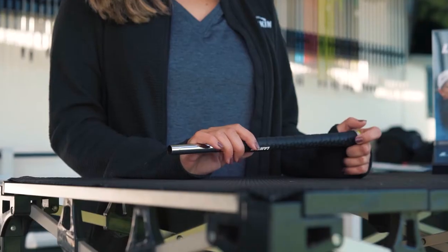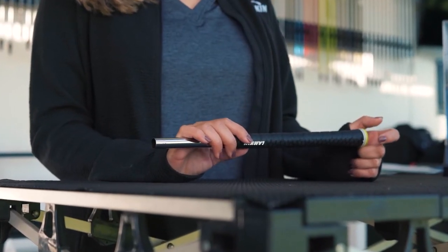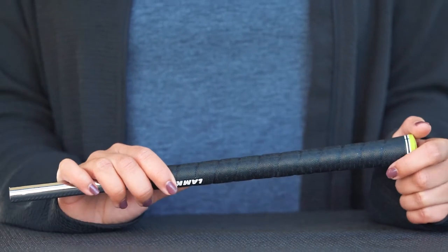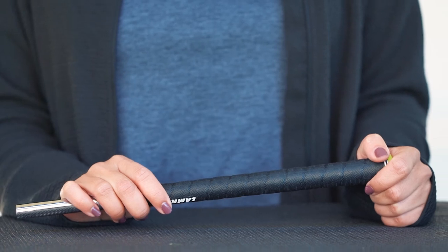Lampkin's Sonar Wrap Calibrate is the industry's first and only ribbed wrap grip, featuring fingerprint technology for enhanced traction, genesis material for best-in-class durability, and our new calibrate technology for better hand placement and control through the clubface at impact.